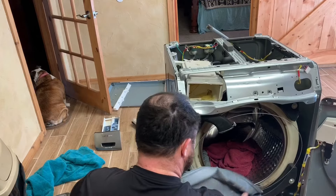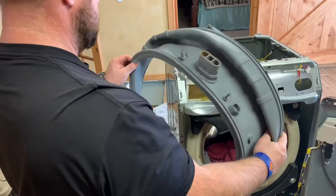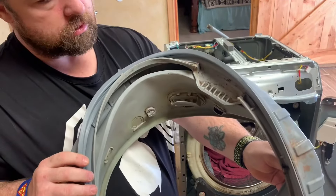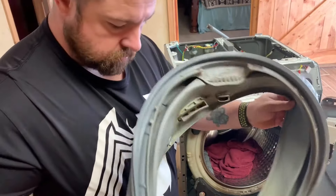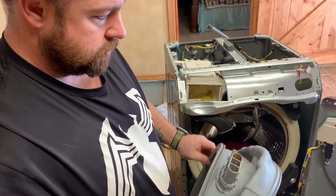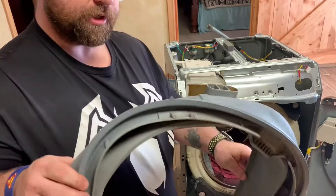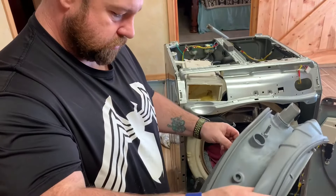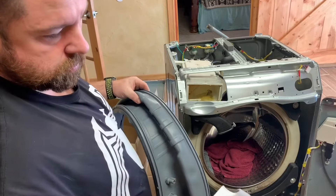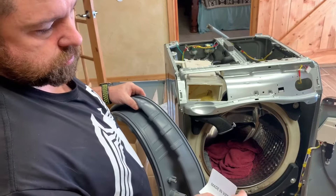As you can see, it gets all nasty. It's very important on these front-load washers that you leave the door open for the mildew to evaporate. But that's the old one there, and I have the new one right here — I ordered it off eBay specific to this model.